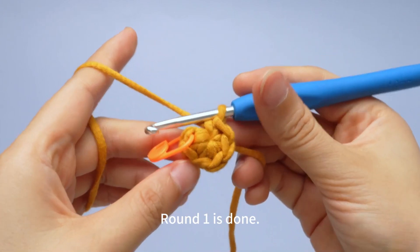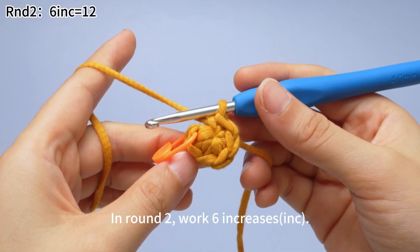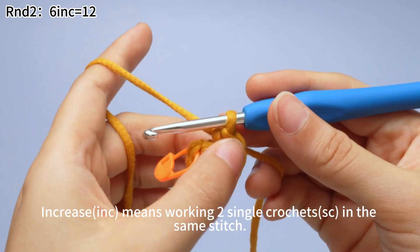Round one is done. In round two, work six increases. An increase means working two single crochets in the same stitch.